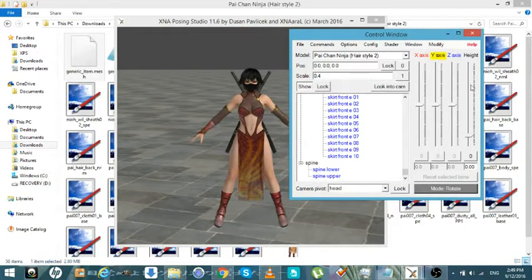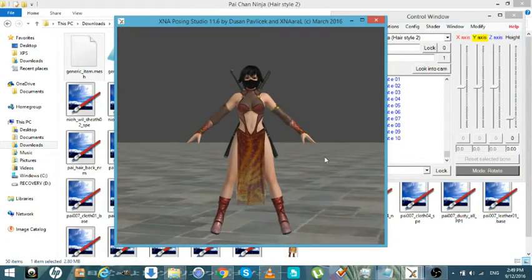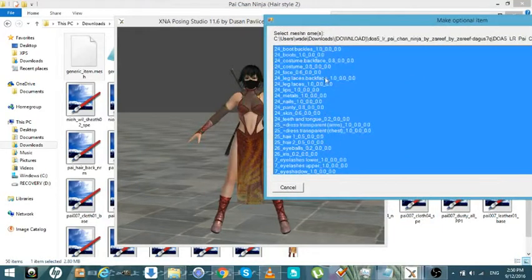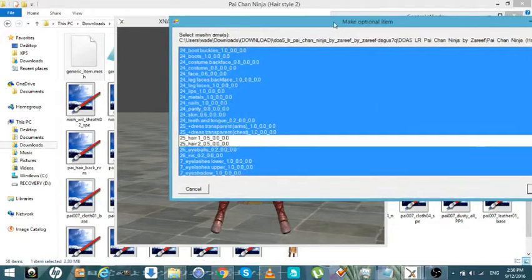Now what we want to do — just like saving only visible mesh — is we're going to get rid of everything but the hair. So you're pretty much just going to go through here and get all the hair. Everything else doesn't matter.